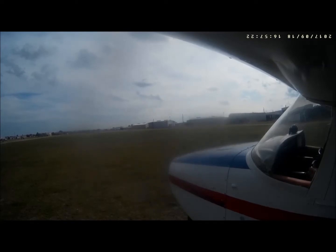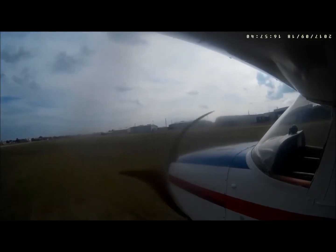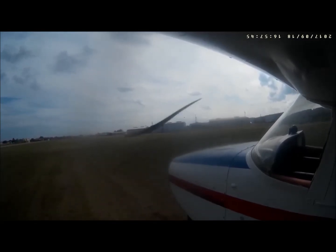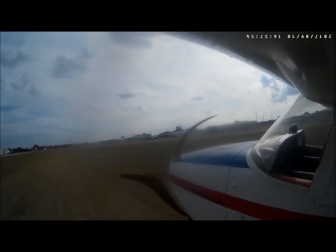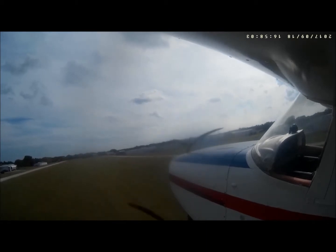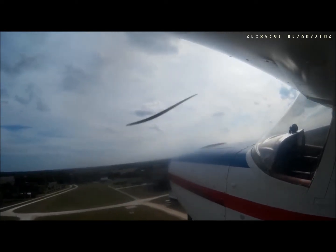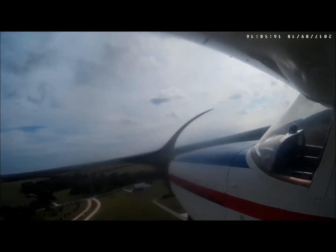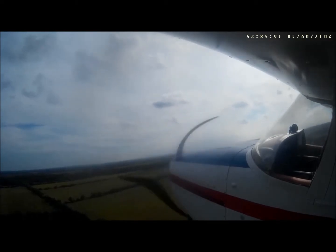Once everything is communicating, I go to full power and begin running down the runway. Full power, start the takeoff roll, give it back pressure to get the nose wheel off and relieve pressure on the nose wheel. At 60 miles an hour, the 172 just kind of takes off and begins flying — a very easy plane to fly. We're airborne, we'll clear the edge of the runway at about 300 feet, then gradually continue to climb, and at about 500 feet make a gradual left turn heading east.